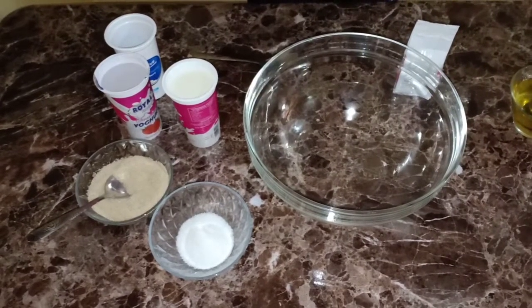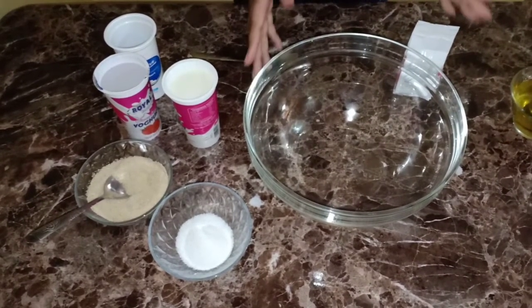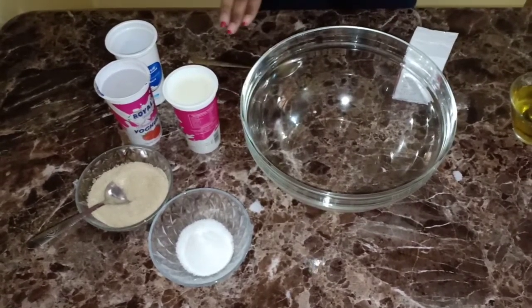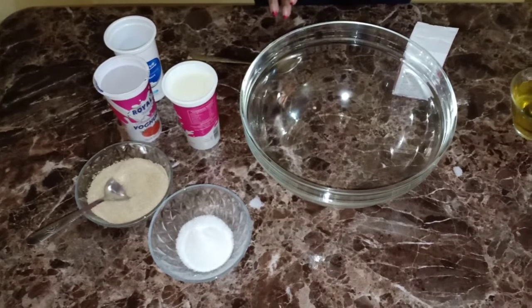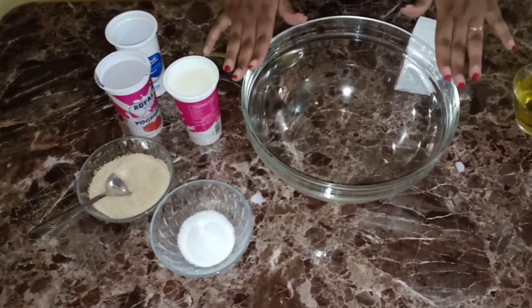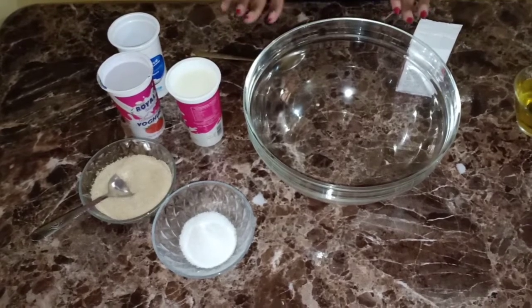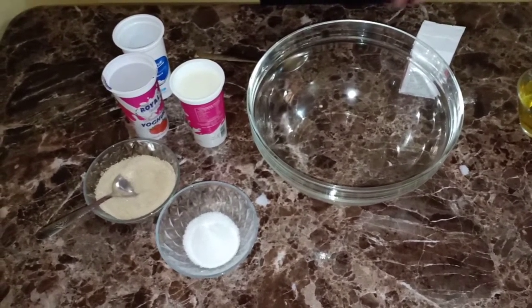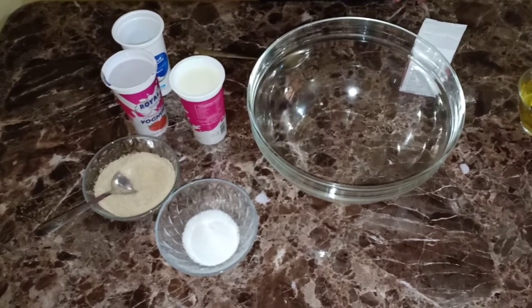Hello guys, so I am back with another cooking video. In this video I'm going to be showing you how you can bake your bread even without an oven. I'll be doing that, and also I'll be showing you some hacks that I use in my kitchen.